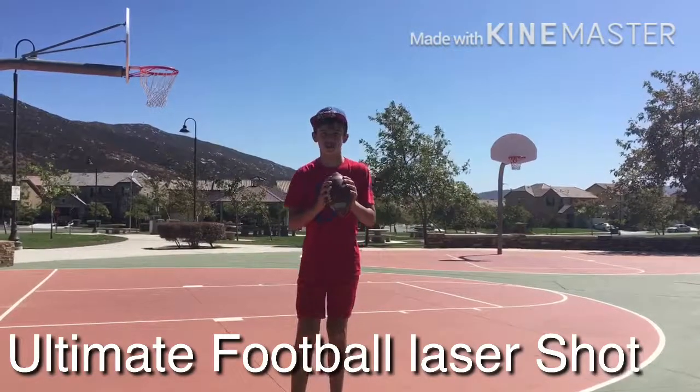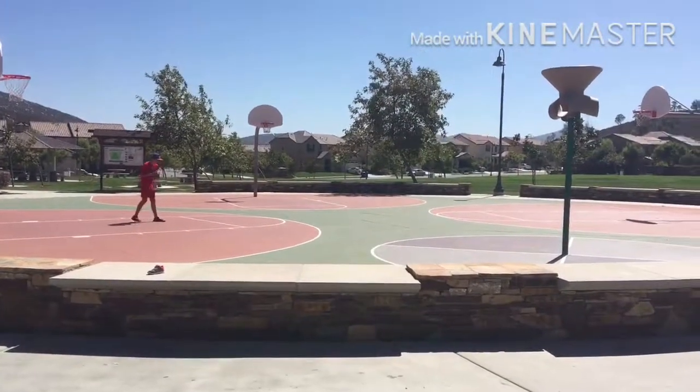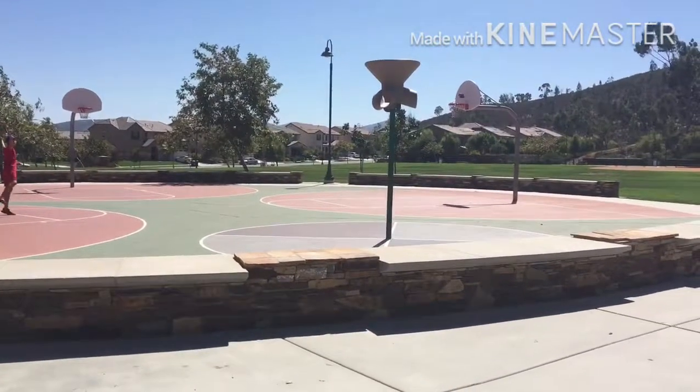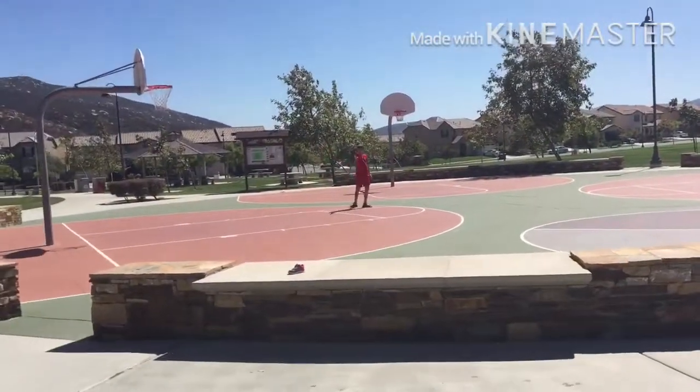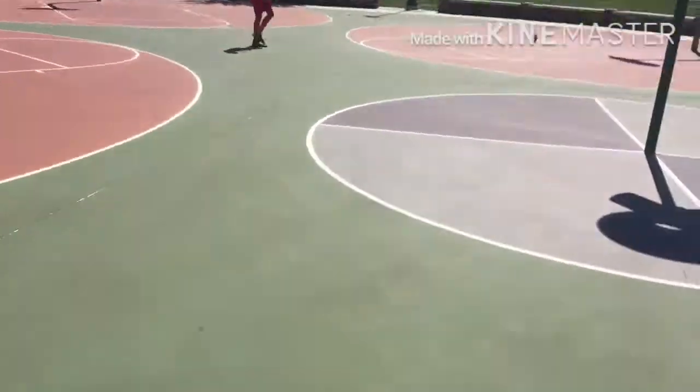This is the Ultimate Football Laser Shot. Yeah! Boom! Go, Batman! Let's go!